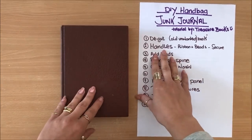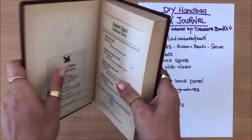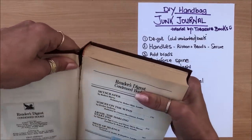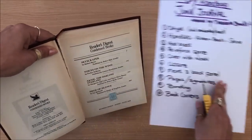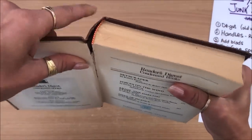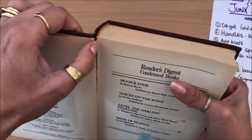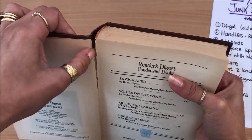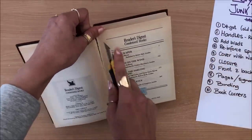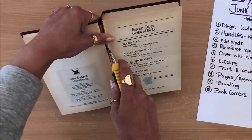The very first step is to de-gut an old unwanted book. I don't advocate for destroying books — this book was discarded by the library and sent to be destroyed, so I don't feel bad about giving it new life. I just cracked the spine to give myself a little space between the book text and the panel so I can go in with my craft knife and cut it down. Be careful not to cut through the spine.